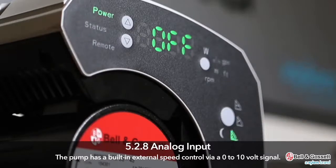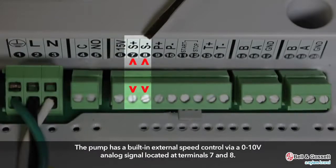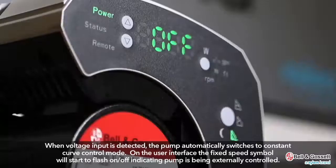The pump has a built-in external speed control via a 0 to 10 volt signal. Terminals 7 and 8 are where the signal is connected, labeled S positive and negative for speed. When a voltage input is detected, the pump switches to constant curve control mode automatically, and on the user interface the fixed speed symbol will start to flash, indicating that the pump is being externally controlled.